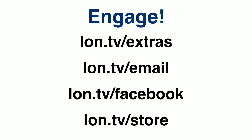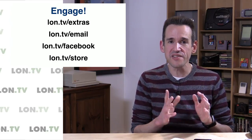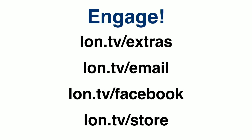If you want to connect with the channel, we have plenty of ways to do that. lon.tv/extras is our extras channel where I upload unboxings and supplementary content. lon.tv/email is where you can sign up for my email list — I just switched from MailChimp to Active Campaign because they have a really nice way of integrating RSS feeds into emails, and they're slightly less expensive. I'll let you know what I think of them in the coming weeks.